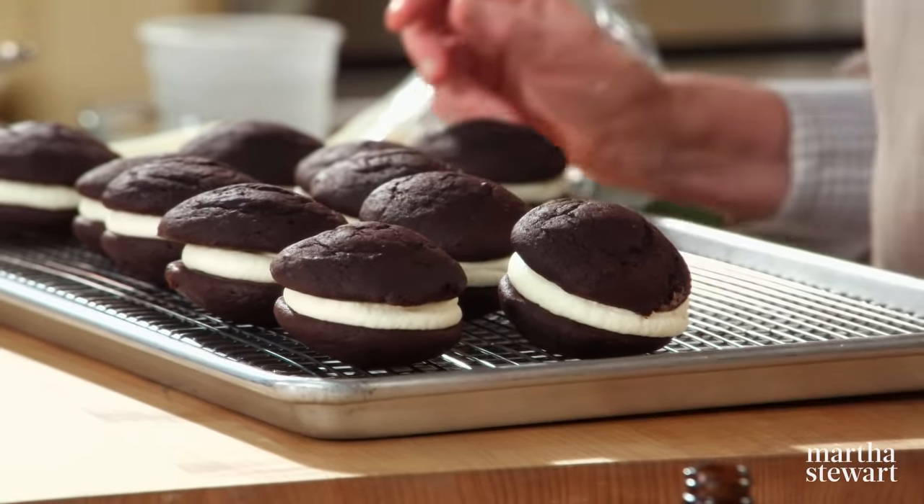One for you and one for me. Perfect for a bake sale, a lunchbox treat, or a picnic. Thanks, Sam. See you all on the next episode of Martha Bakes.